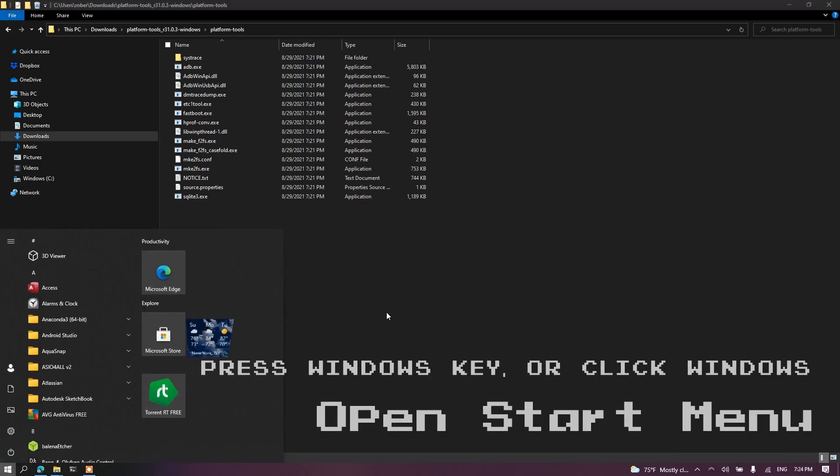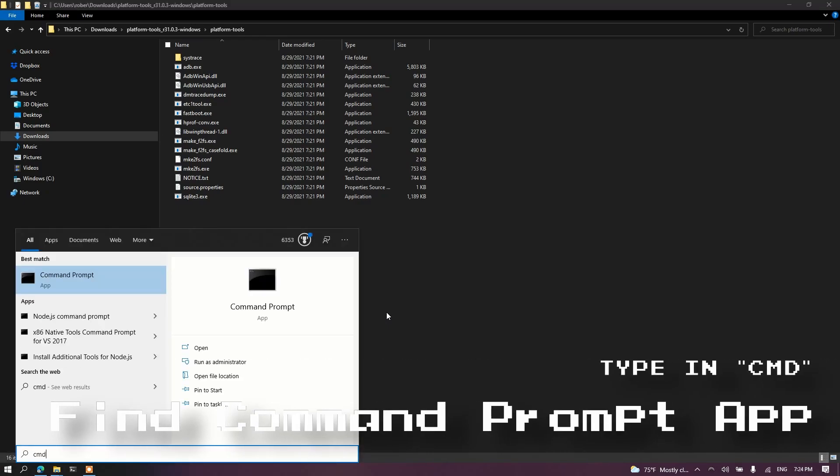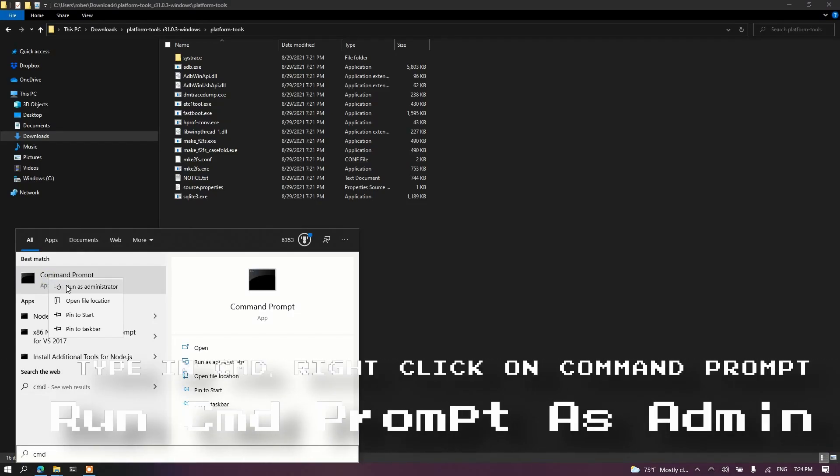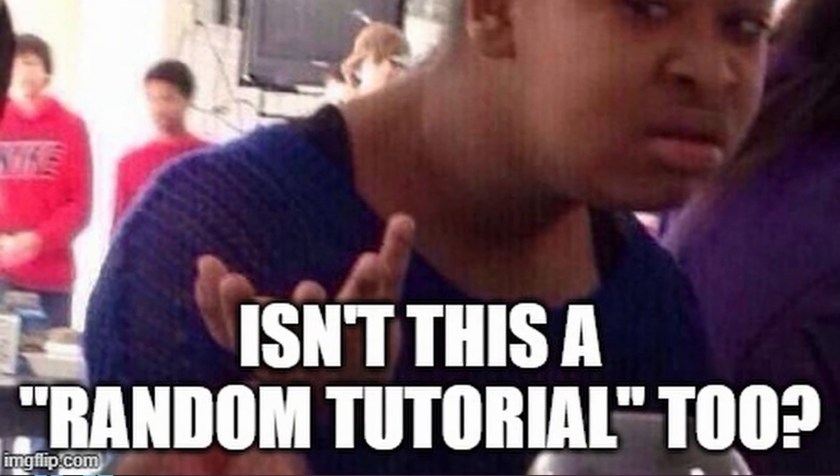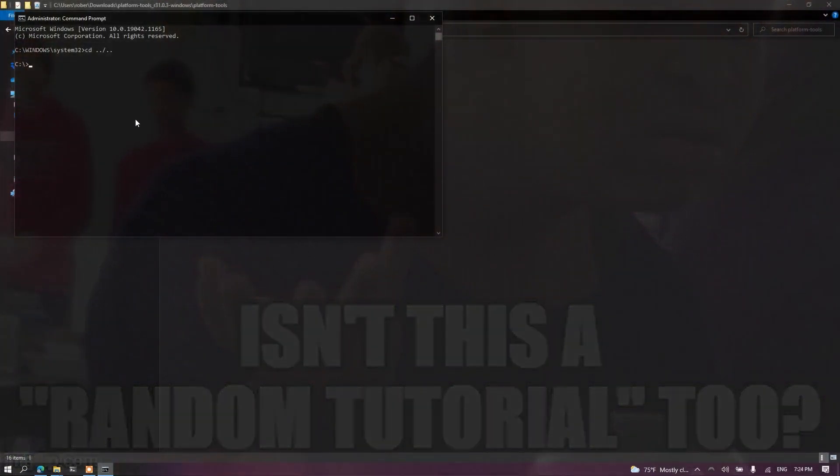Now press Windows and type CMD. You'll see Command Prompt — right-click and run as administrator. You may see a permission prompt; press yes. If you type ADB now, you'll see there's a link to type that command from anywhere. That's going to allow us to connect to the actual arcade cabinet once we connect it.